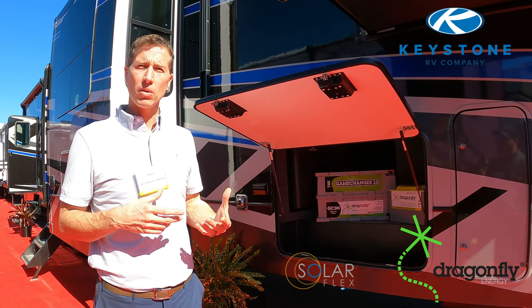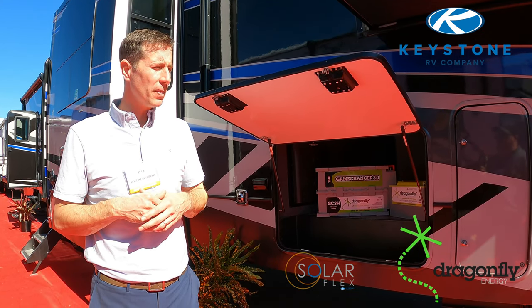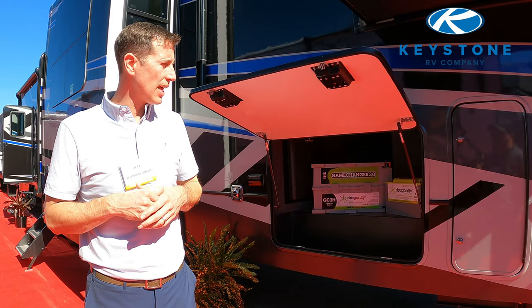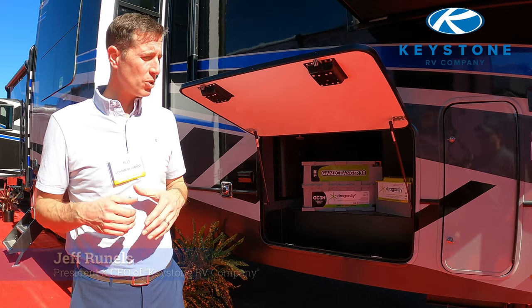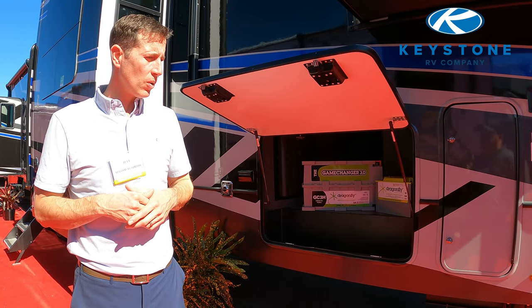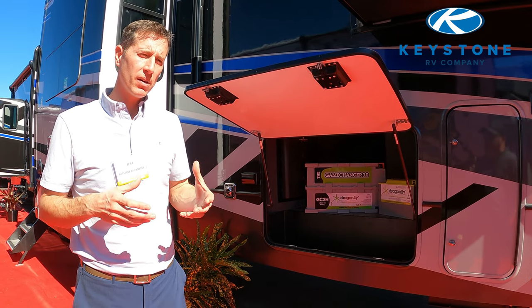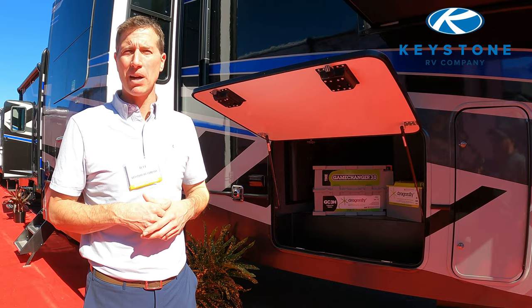We're the exclusive partner with Dragonfly, which we just introduced within the last month. That will allow us to put Dragonfly lithium batteries on our entire campus. You can option them in, and we have dealer partners that will be stocking them. We're really trying to push that barrier and that boundary to make lithium more available to all of our buyers.